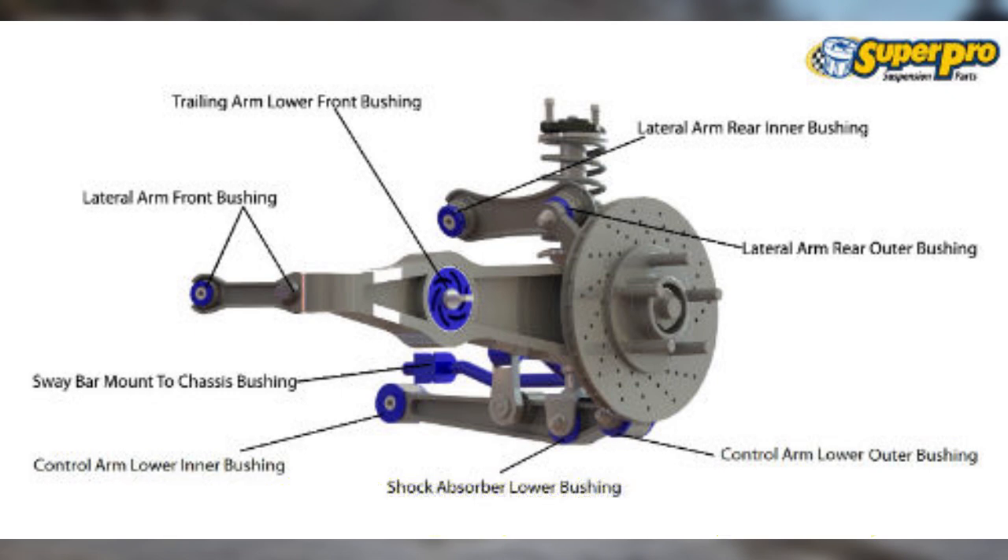Lastly, be it pure trailing or semi-trailing arm setup, since it's rigidly attached to the hubs and consequently the wheels, this allows a lot of noise, vibrations, and harshness to enter the cabin, leading to poor ride quality.